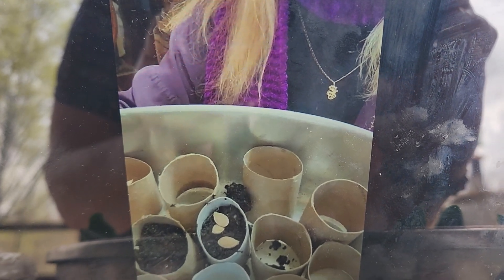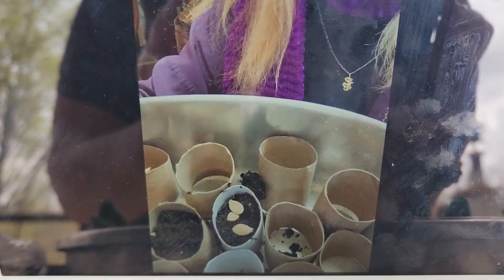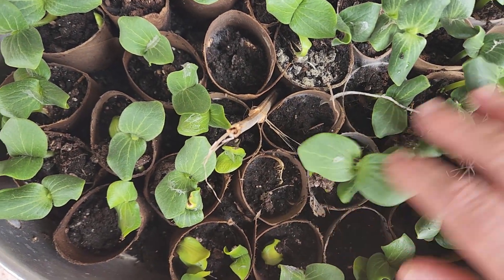Hello everyone. April 2nd, I showed you how to use cardboard rolls from toilet paper or paper towels to start seeds. About a week and a half later, voila! My red pumpkin seeds came up.